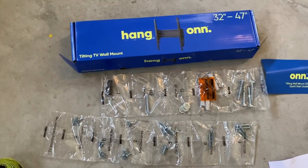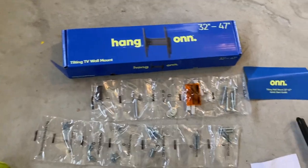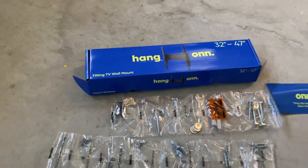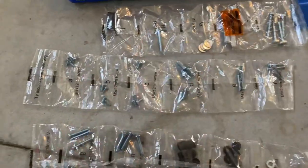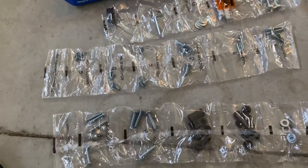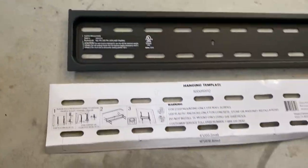This is the TV wall mount made by ONN — I'll leave a link in the description below. A couple things: people are really intimidated by these TV mounts, but over the years they've become very easy to use and understand. This is what it looks like unboxed — these are all your pieces. This particular mount is by far a huge step in the right direction to make it easier.